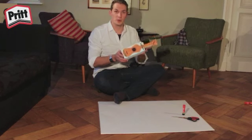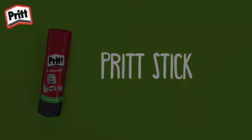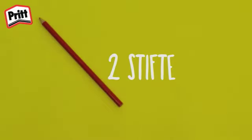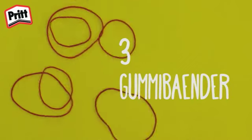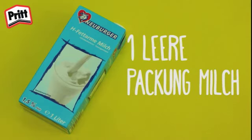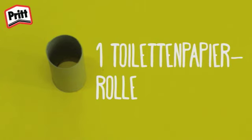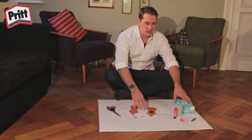Um sie zu basteln, braucht ihr ein paar Materialien und Werkzeuge. Sobald ihr alle Materialien und Werkzeuge beisammen habt, können wir starten.